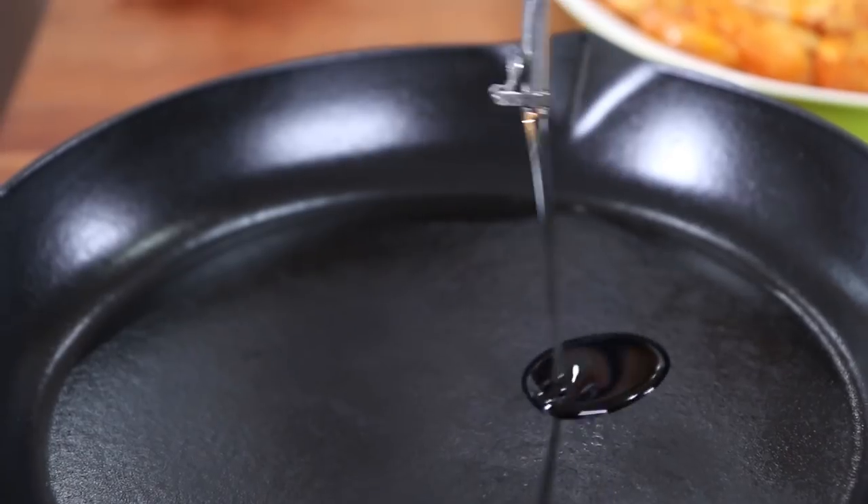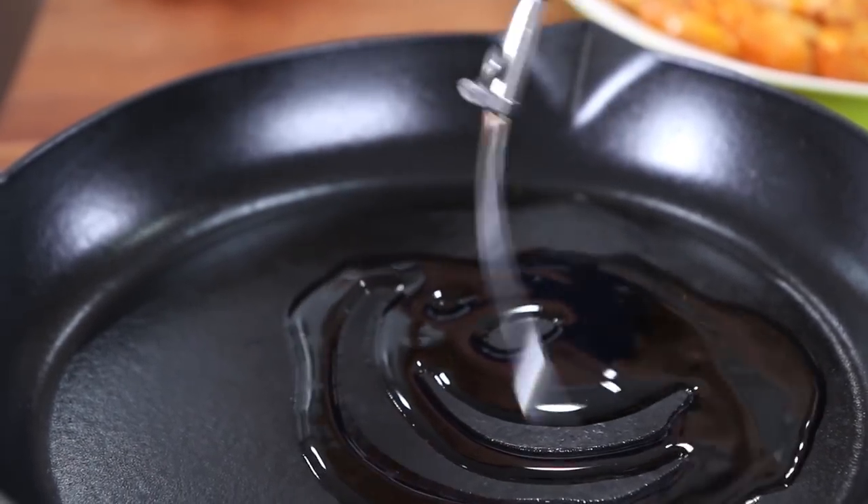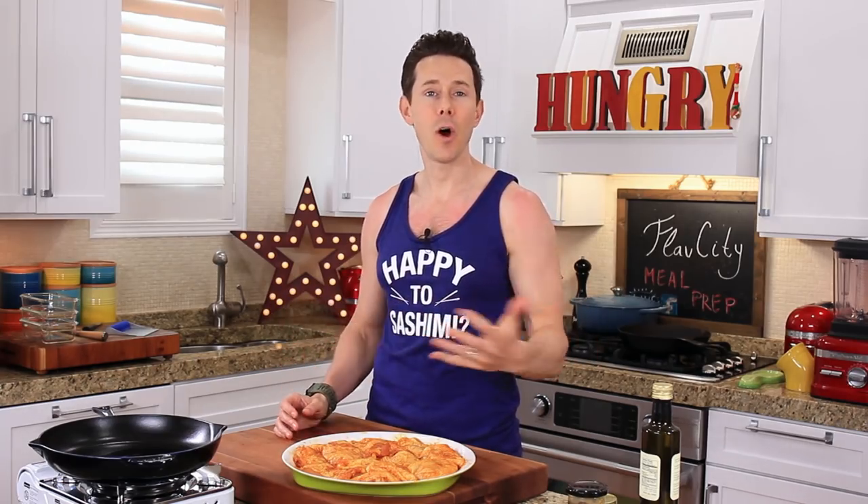Add a couple tablespoons of oil to the pan. As soon as we add oil, do we put the chicken in immediately, or should I wait like 30 seconds? Option B — I want the oil to heat up. That way when the chicken goes in, everything is hot and it's really all about that skin getting golden brown and crispy. It's pretty much life right there.